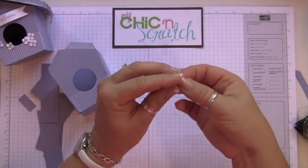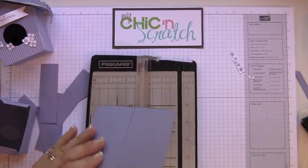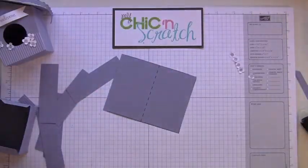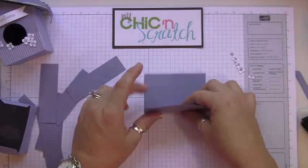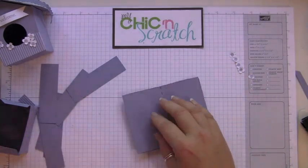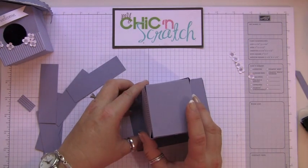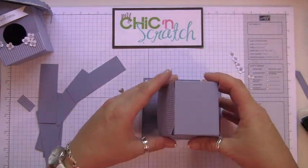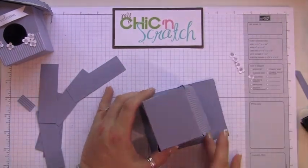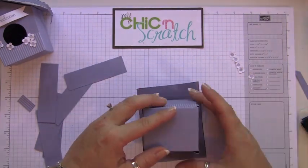You'll want to bend up your flowers a little bit. I'm going to score again — make sure you keep the score lines in. It's going to attach just like this. Make sure it's equally spaced on this side and this side.